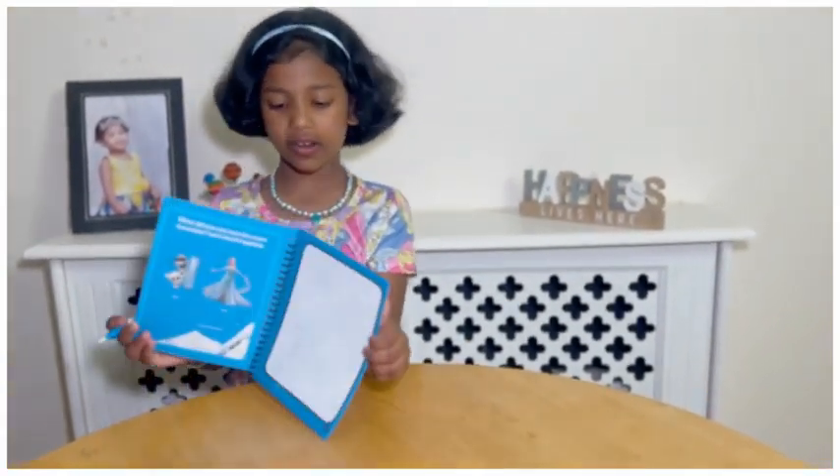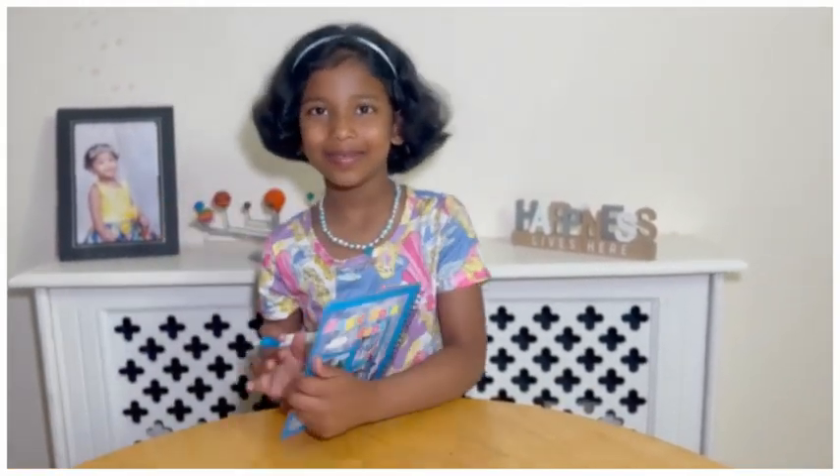That's the end of my magical book. Thanks for watching, bye!